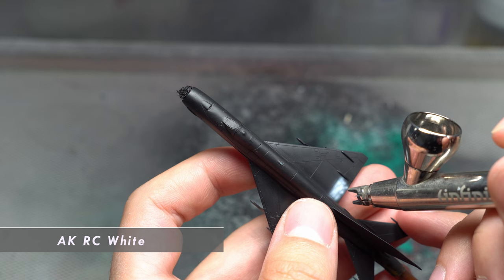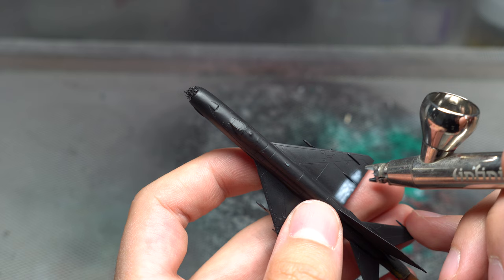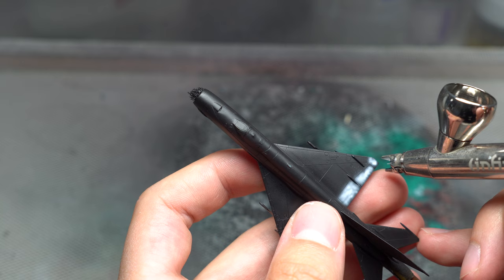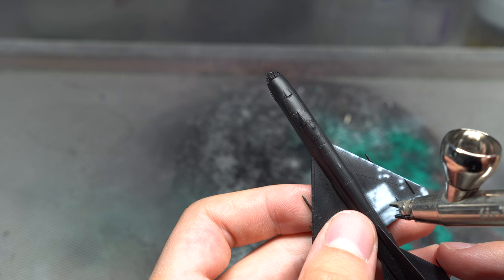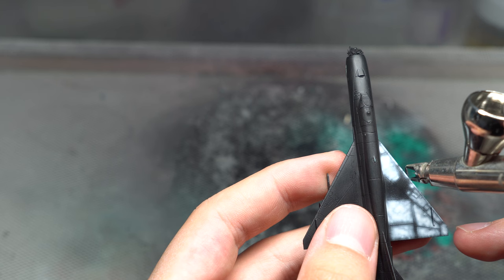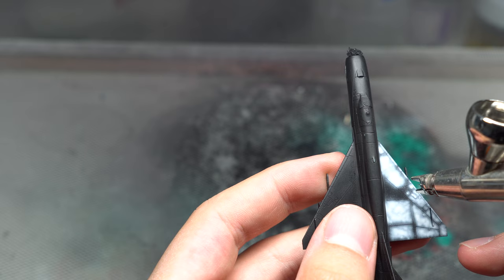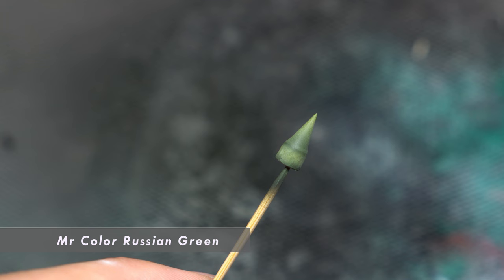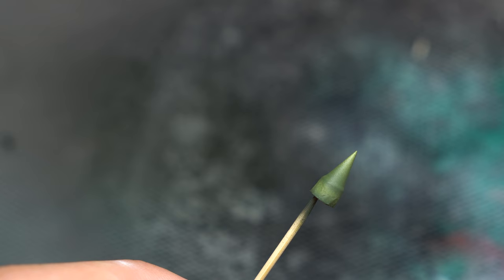Next it was time for a bit of pre-shading. For this purpose, I loaded some AK RC white into my Infinity airbrush and began spraying at very close proximity to the model's surface in order to achieve some finer details here and there. As with my previous 1/144th scale model, this stage was essential in making the aircraft appear bigger than it actually is, with all those fine twists and turns adding essential elements of visual contrast to the camo scheme. Then, making use of Mr. Colour Russian Green, the nose cone along with all of the avionics panels were painted up prior to the camouflage.